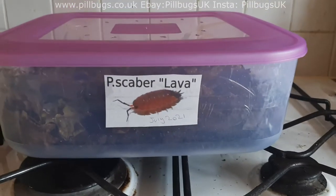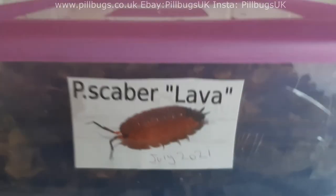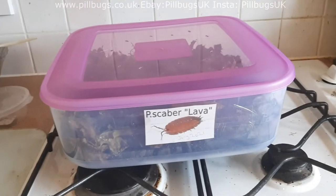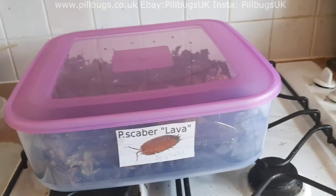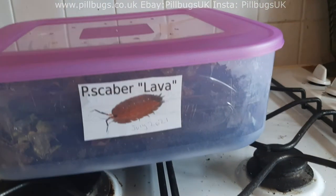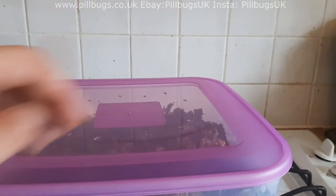On the side of the tub I've put the name of the pod, a little picture, and the year and month I got this pod, so I know how old the colony is and it helps me keep track of cleaning. I'd clean as needed rather than on a set schedule, because fewer pods means less frequent cleaning. Labelling the side means if you stack tubs on top of each other, you'll always know what's inside — if you put the label on the lid and stack another tub on top, you'd have to lift it to see what's inside.